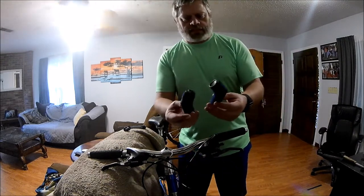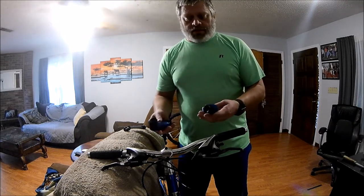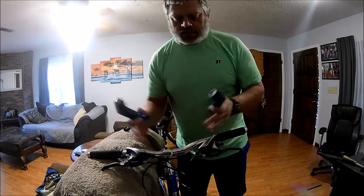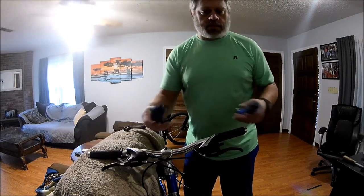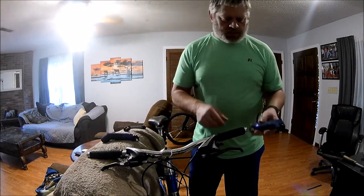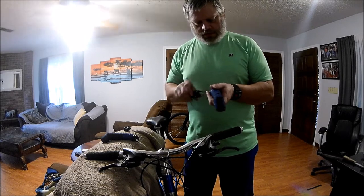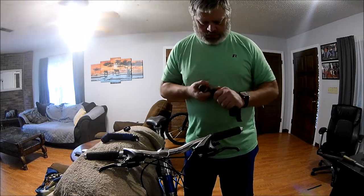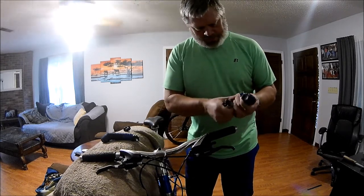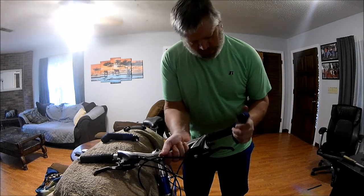Now I'm gonna put these ugly little bar ends back on. A lot of people don't like them, a lot of people do - I like them. The next bike I get that's more for the road, I'm gonna get aero bars that go in the middle and maybe a set of these too, because I like having multiple places to put my hands on the bars - it makes it a lot more comfortable. These here, I'm not sure if they're going to go on as easy, but they went right on.